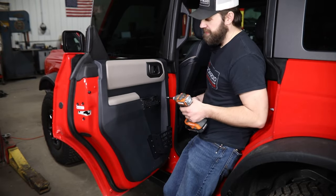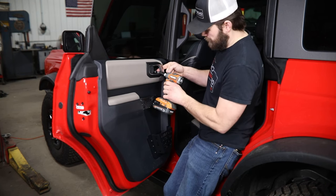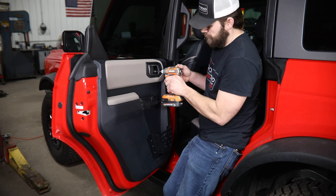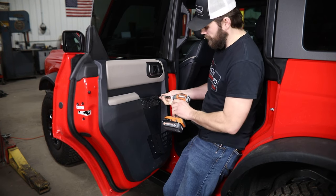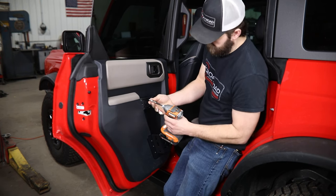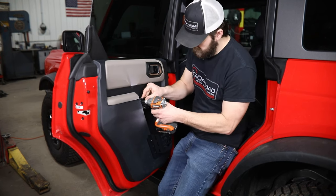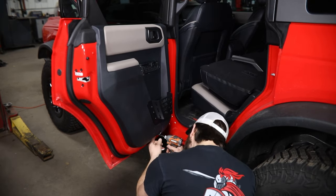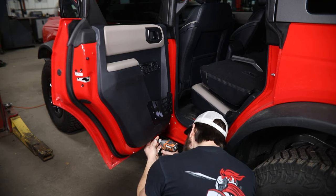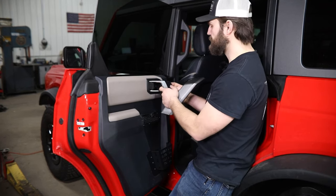Then you can grab your seven mil socket and the small screws you removed earlier and start getting those back in. And then lastly, pop back in these two plastic covers.